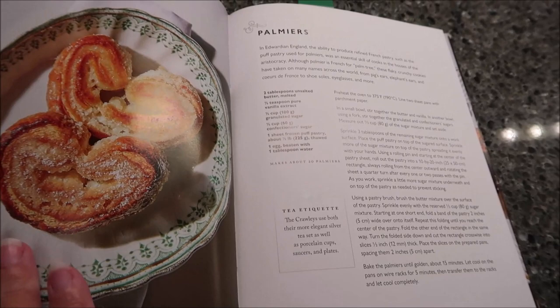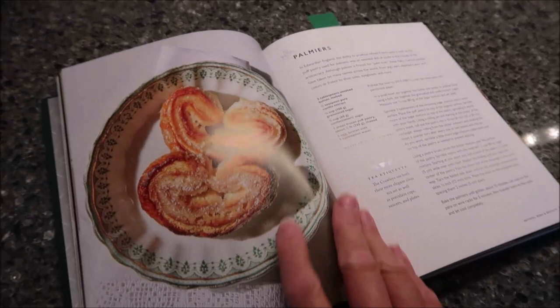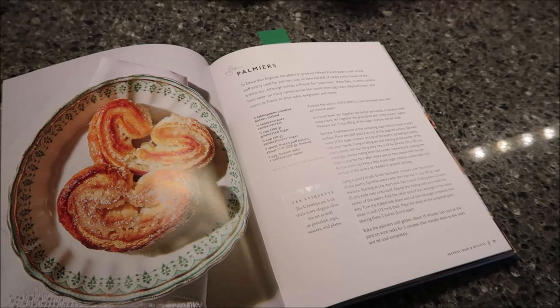Today, Kevin is going to be making Palmiers. This is from the official Downton Abbey Afternoon Tea Cookbook. This is my sister's cookbook and she let me borrow it so I could get a couple of new recipes from it. So Kevin is going to tell us everything we're going to need.